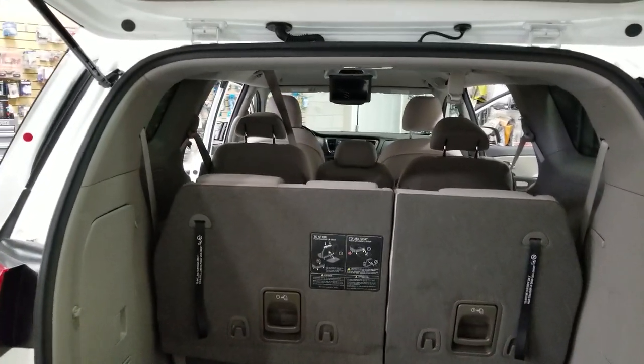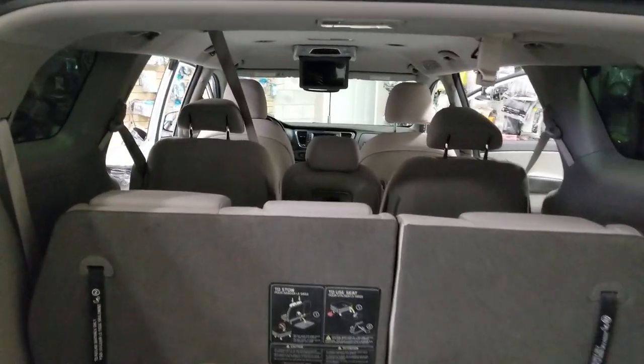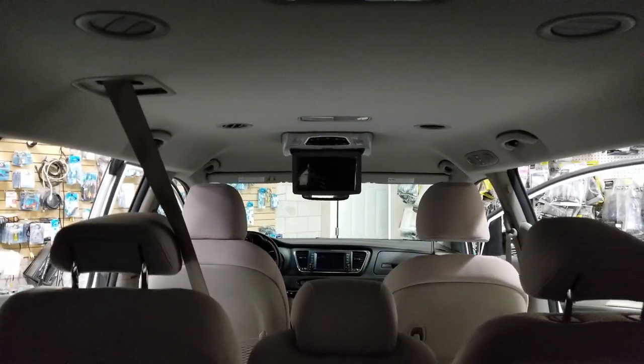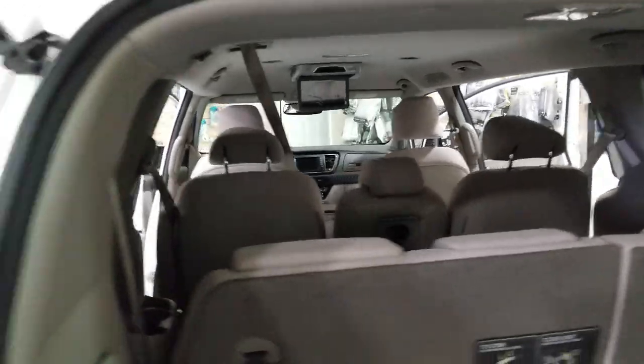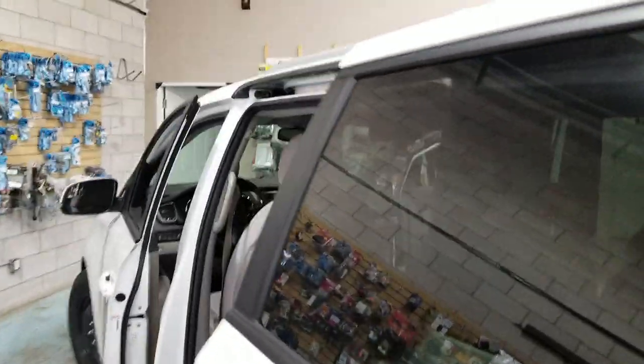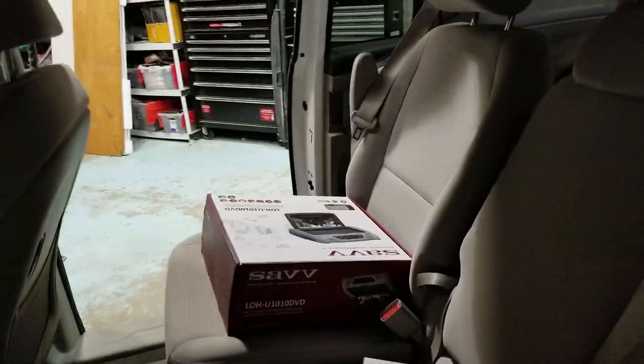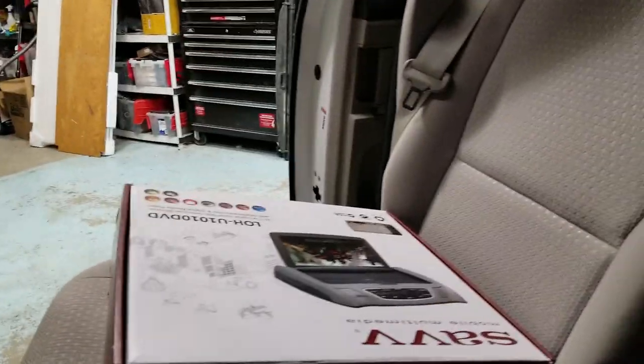Hey guys, thank you for joining us again at Car System Installation. We're going to show you a roof mount DVD installed on a Kia Sedona. We have installed the 10.1 inch SAV roof mount DVD system.